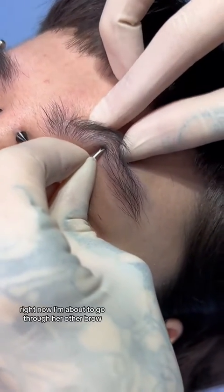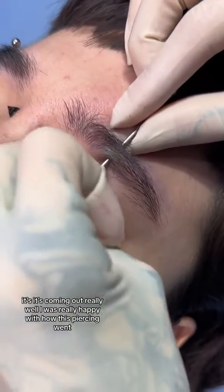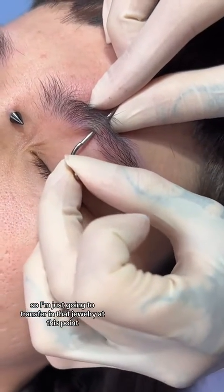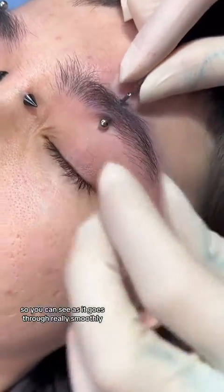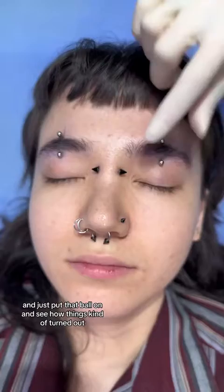Right now I'm about to go through her other brow — it's coming out really well. I'm just going to transfer in that jewelry at this point, and you can see as it goes through really smoothly, which is kind of the goal. Just putting that ball on to see how things turned out.